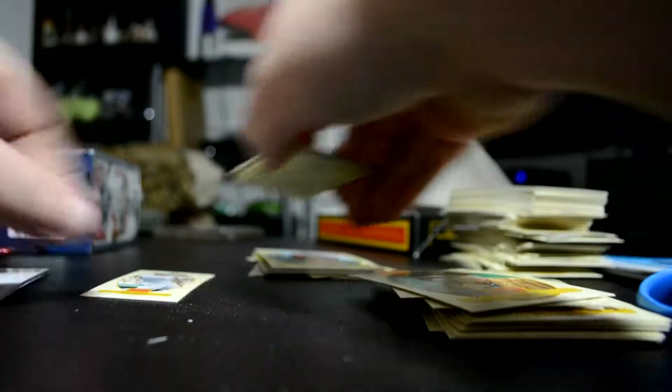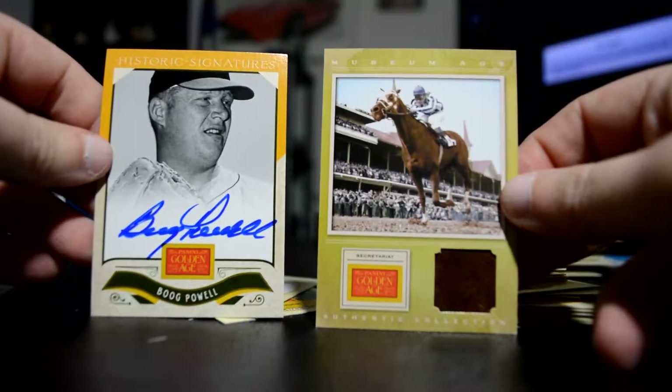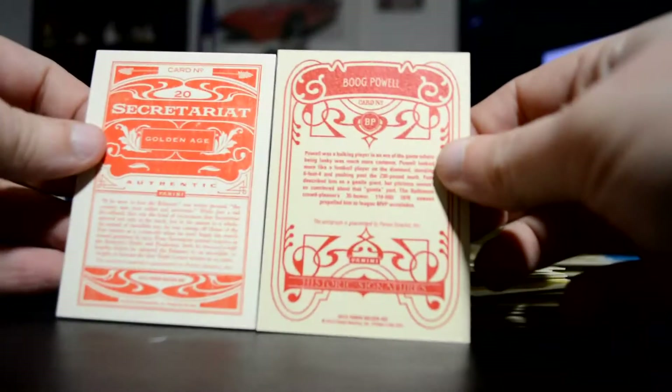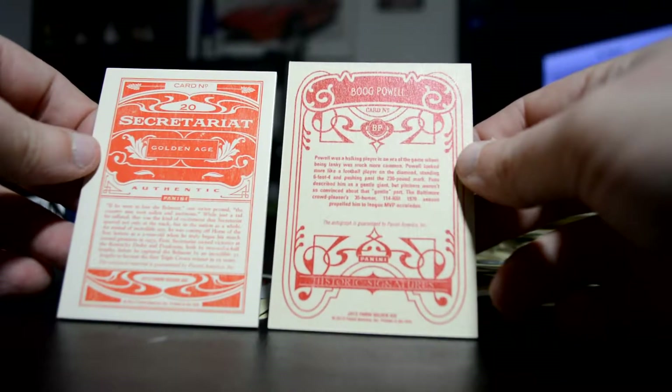Let's see those hits. So that's what I got — you now know all the hits I got. Neither one are numbered. It just says closed materials guaranteed by Panini, that's all it says. Okay, thanks for watching!